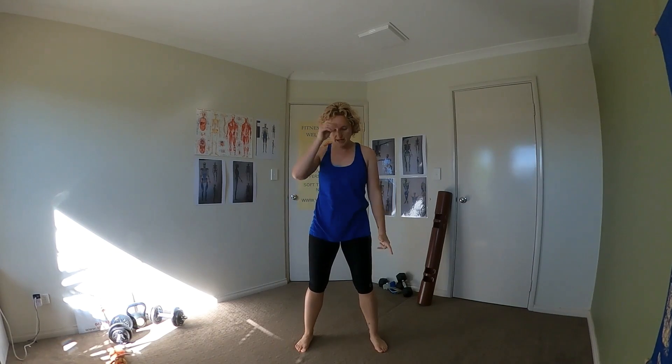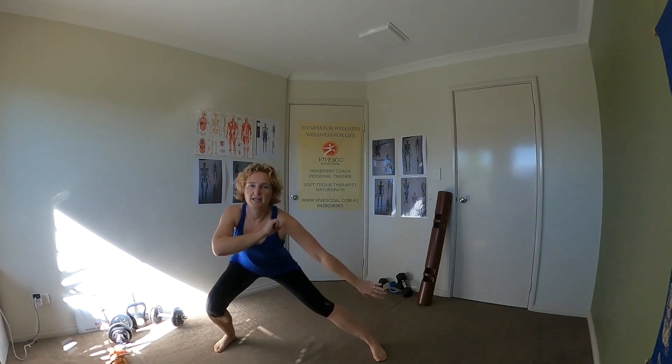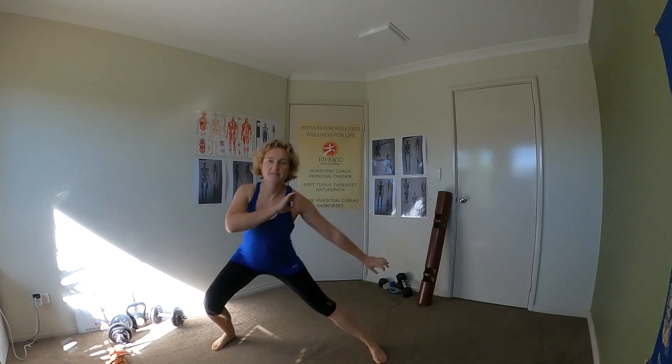Now you can do this in a frontal plane, taking it into side lunges as well. So from here you would have your squat, side lunge, side lunge, squat, side lunge.